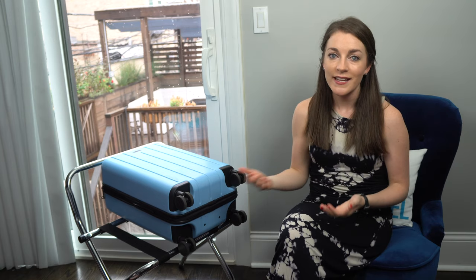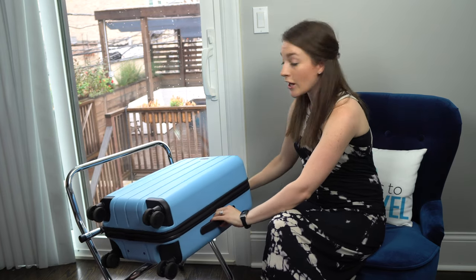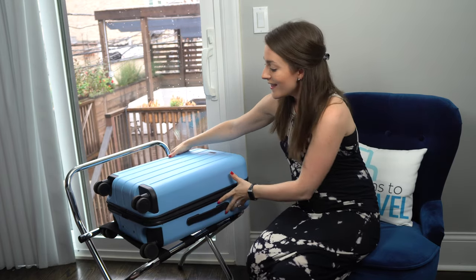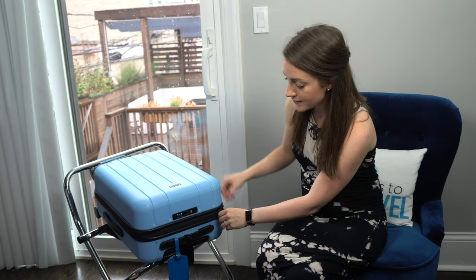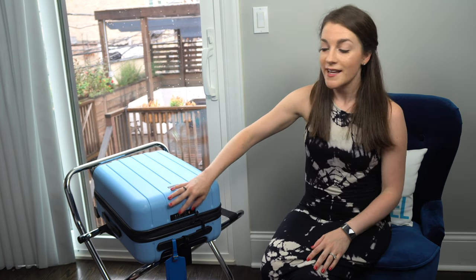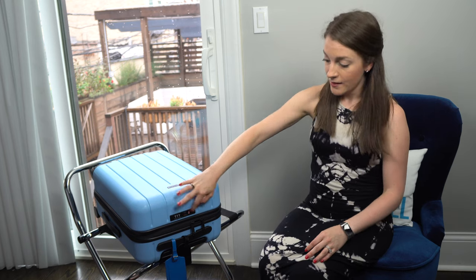Another pro is that its small size has allowed me to easily bring it as a carry-on on American, United, and Delta flights and fit it in the overhead bin. There's a side strap that helps with lifting it into the bin so you don't have to grab the wheels. The built-in TSA lock is also really useful for gate checking — incredibly easy to set to my personal code, and it locks and unlocks with a simple mechanism.